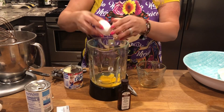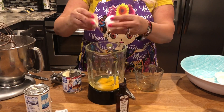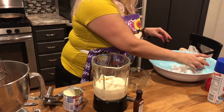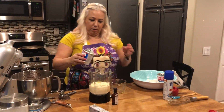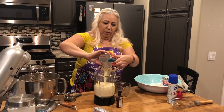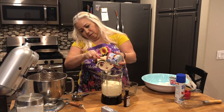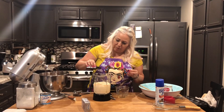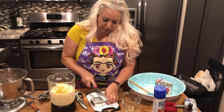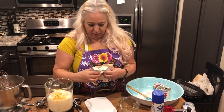Right after this we're going to pour in the carnation milk — super easy. Then we're going to do the condensed milk. I have a little spatula to bring out all the little stuff because we don't want to waste anything. Just about a tablespoon of vanilla, pour it in. Half a block of cream cheese — you don't have to use it, but I love the taste of the flan this way.